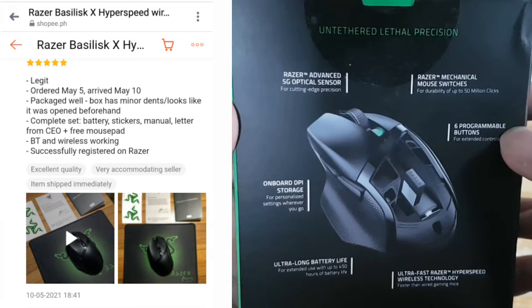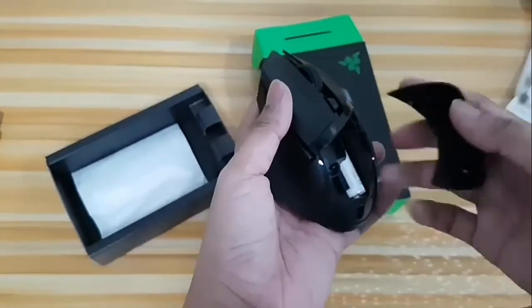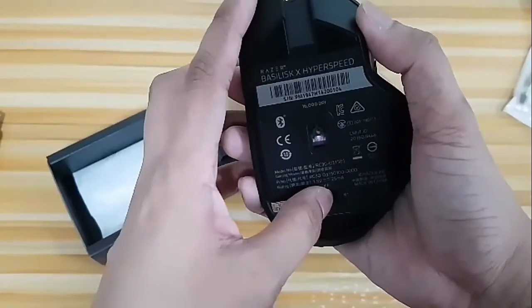It's been working great since then. Detected by Synapse 3, works in Bluetooth as well. Comfy grip compared to G304. Great deal for 1,362 pesos — that is with coins plus vouchers.